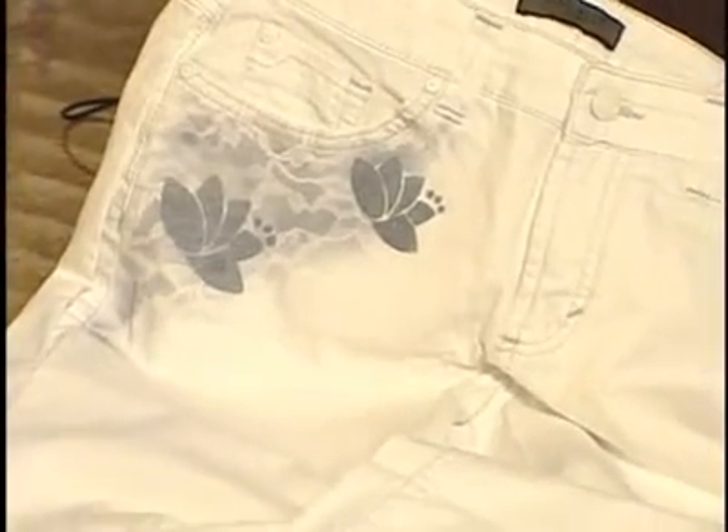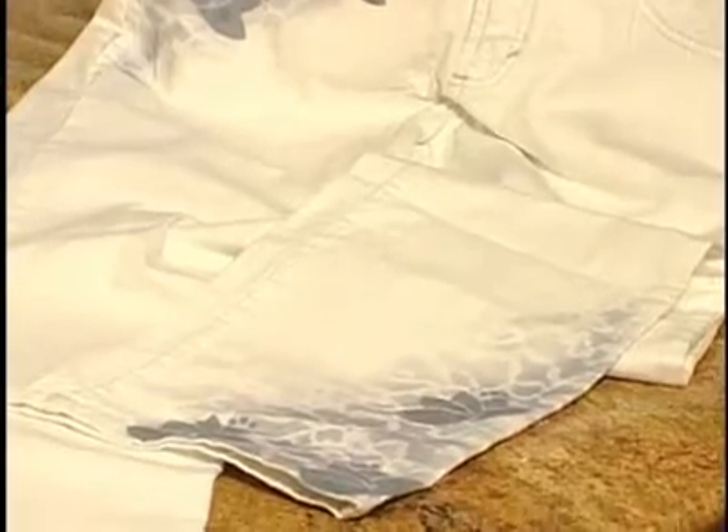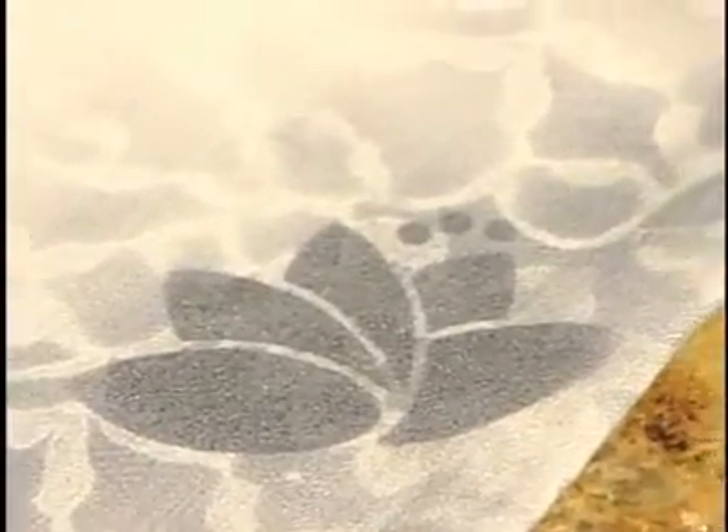You do that all over your jeans. Here we did it up in the corner, we did it on the lower pant leg. You can do it wherever you like, you can use as many colors as you like. The best part is that once you're finished and it's dried, you can wear them. You don't even have to heat set them, and it is washable.